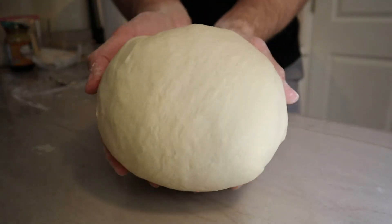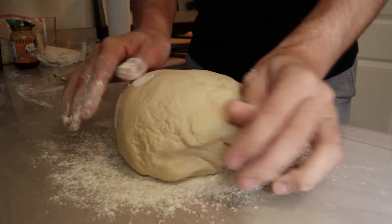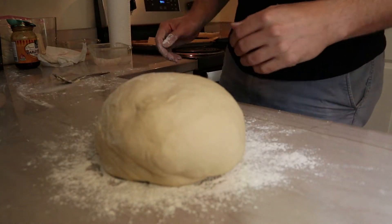Some recipes say use a mixer, but some definitely don't because the dough can strain the machine given how dense it is. I don't have a mixer that does bread, so hand kneading is all I've known. Once everything comes together, put a little bit of flour on your board and let that big ball of dough activate the fermentation process and rest for about 20 minutes.